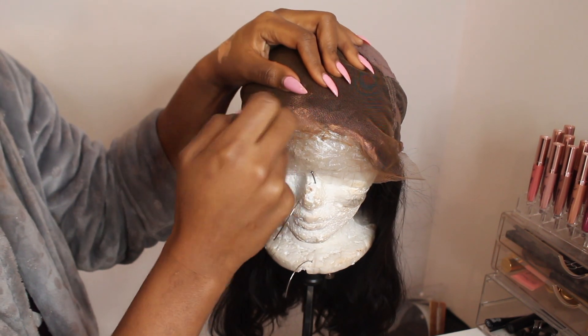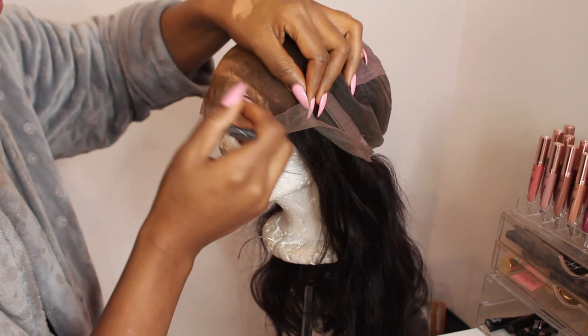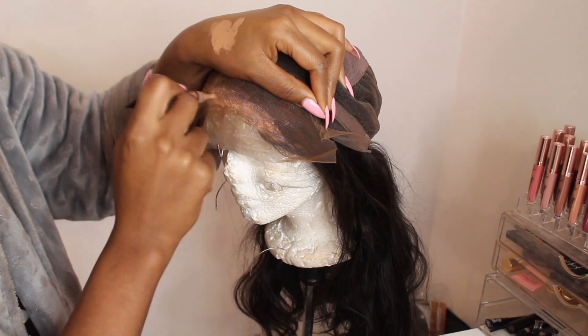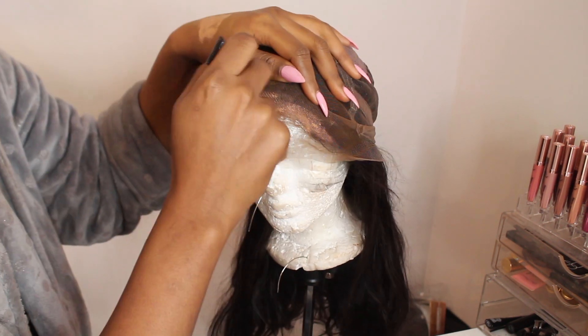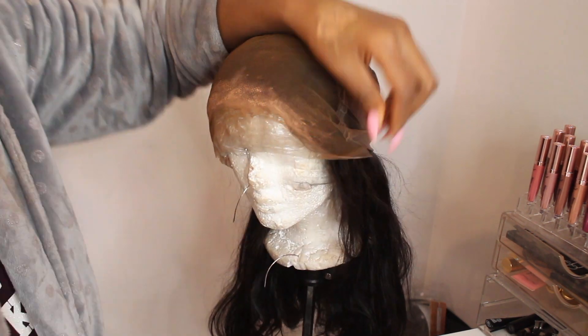The first thing we want to do is just add some concealer to the lace unit. I did not want to bleach the knots because I've been noticing when I bleach the knots on any of my lace units it causes a lot of unnecessary shedding, and personally I feel the concealer and the powder does the job.